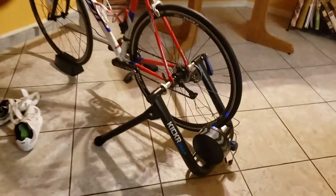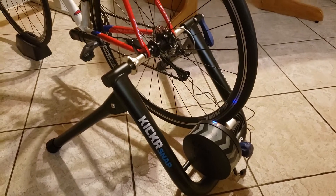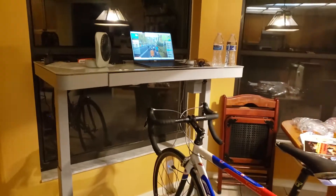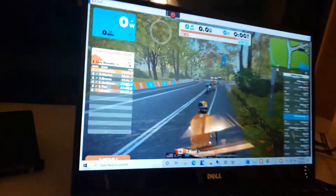So that's the Kicker Snap. It links in and I have a cadence monitor too. So this gives you power and cadence.